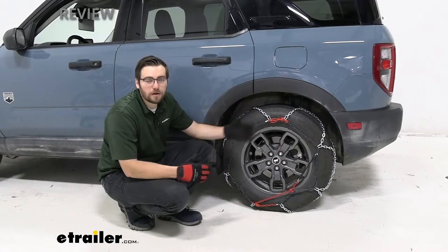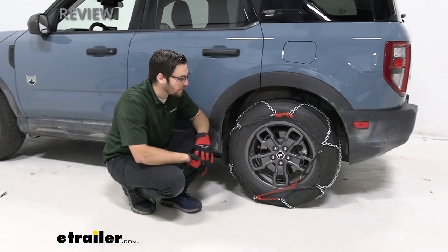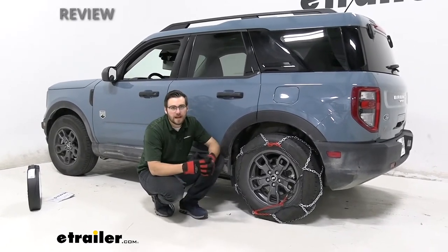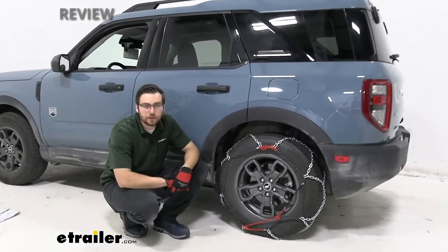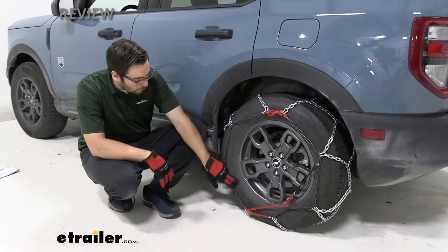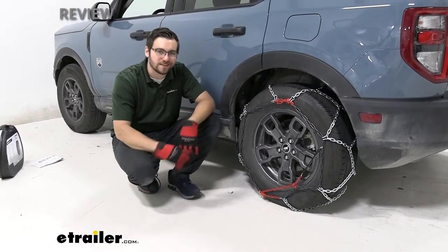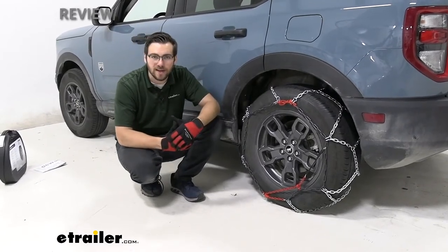A couple other things to mention: the Bronco Sport is a four-by-four all-wheel drive vehicle. Because of that, per Ford manufacturing design, you'll likely need two sets of chains — they have sensors that can get disrupted if you don't put all four tire chains on. The vehicle's owner's manual does indicate this. Today we're working on 225-65 R17 tires — make sure you enter your tire size in our vehicle fit guide to get the right ones.